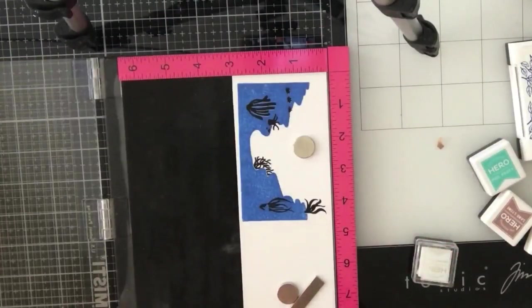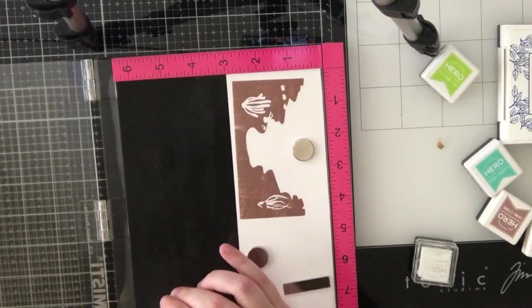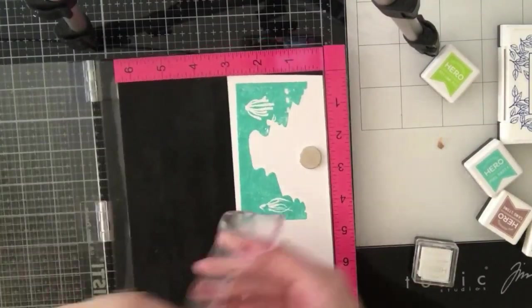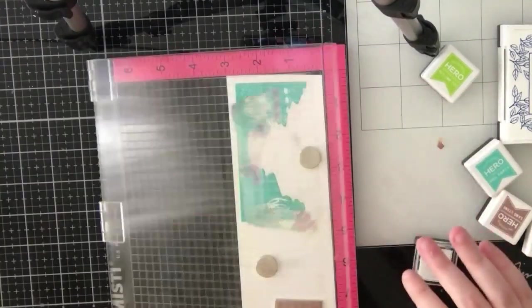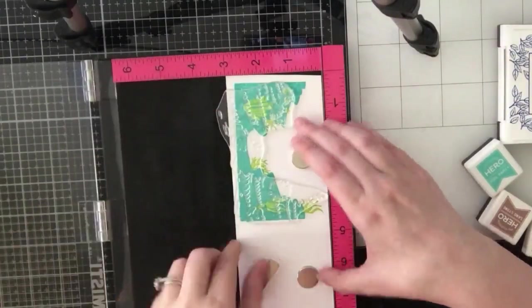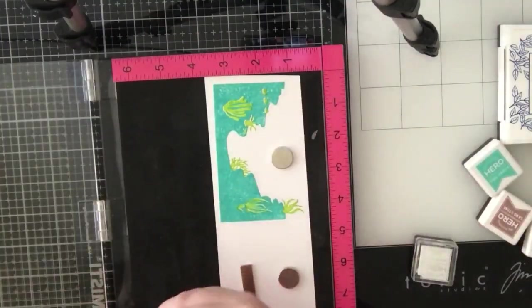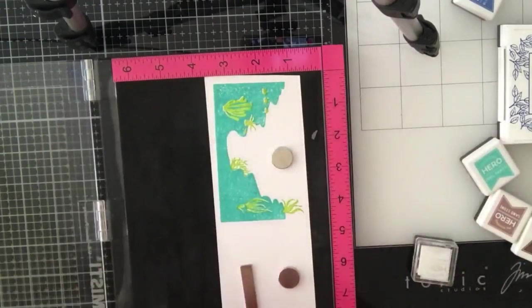For my second layer on this dark blue coral reef I'm going to use my VersaFine Onyx Black ink - I wanted to create a really cool tone-on-tone masculine card, which is why I went with the darker colors. For this one I'll stamp the second layer with green and pink ink from the kit, and for this coral reef I'll just use the green ink. This layer had seaweed and coral so you can definitely combine different colors - it's pretty easy to use two colors on this stamp.